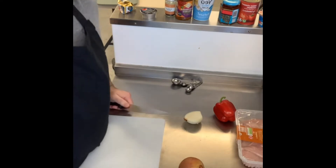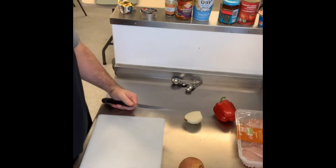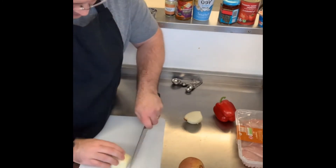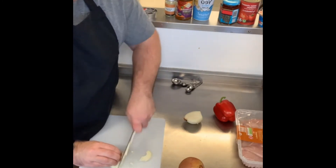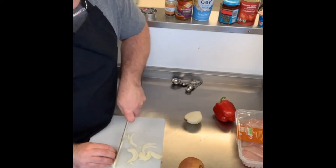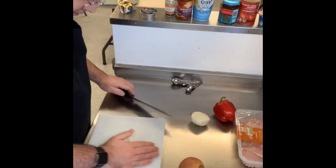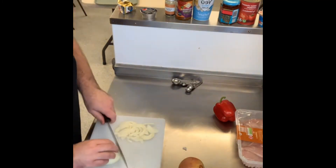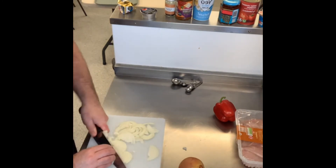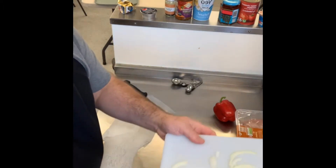All we're going to do is — it doesn't really matter how you do these — I'm going to do one in half-moon shapes. To do that, lay it flat and just chop down. This is where you use the claw grip — put your fingers on the onion to hold it still. Just cut the other half, so both onions, and that's going to go in.